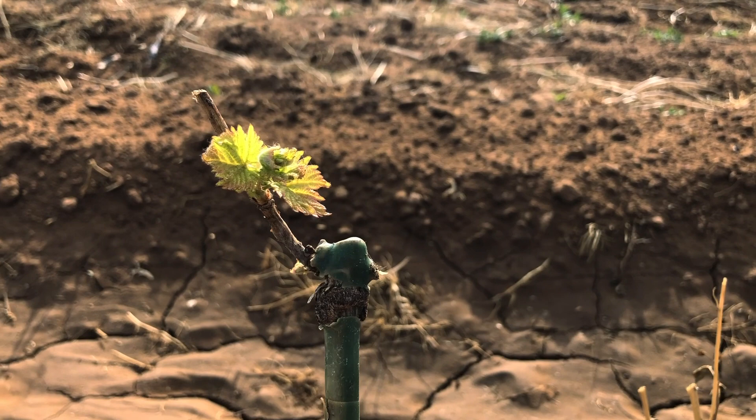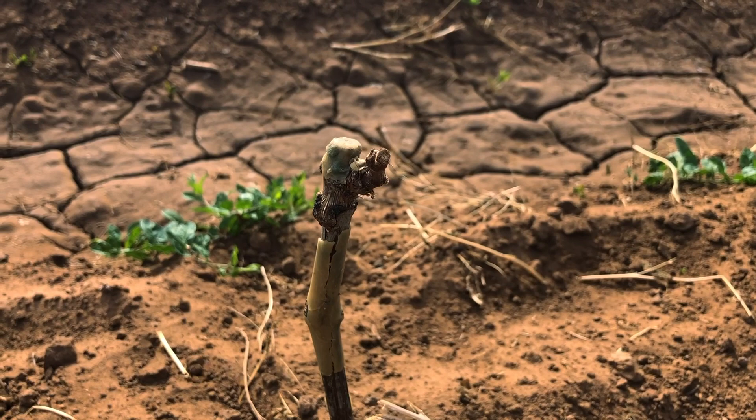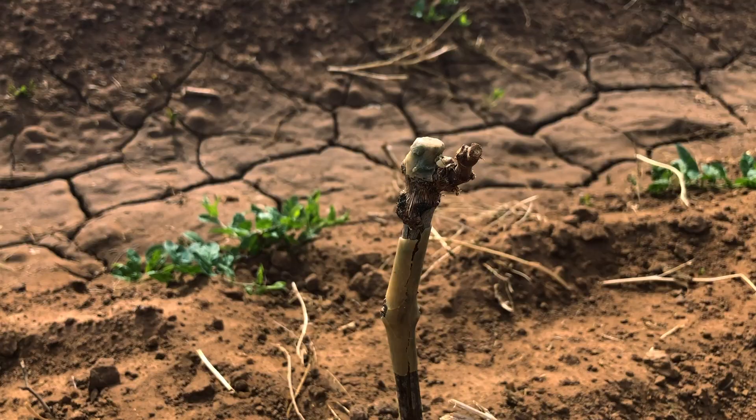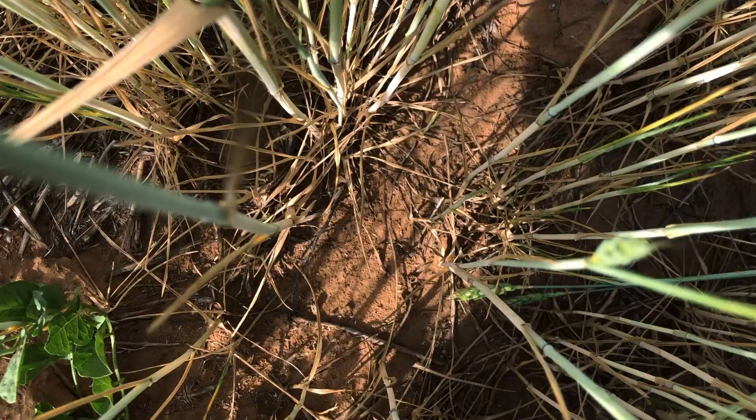Day 10. You can see the potted ones are already budded out, got leaves on them. These bare root ones are kind of behind — I'm seeing a few buds but they don't look very good. I don't know what the problem is. It might be trying to bud right in there. It's plenty wet.